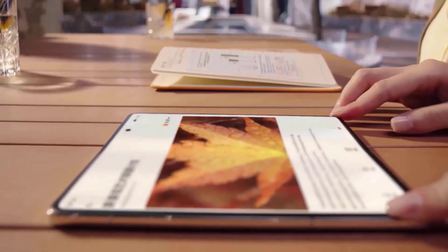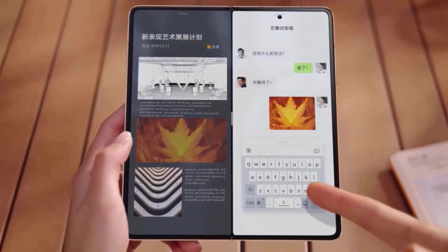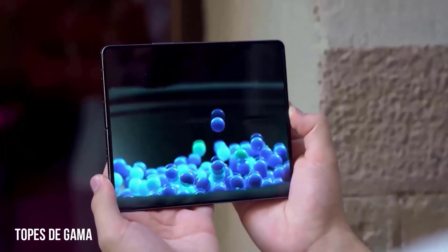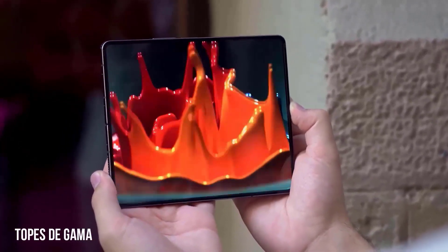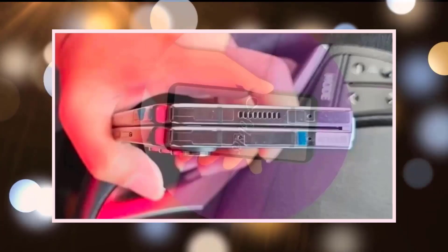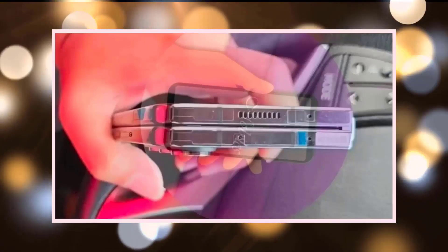The design is similar to the Fold 4, but the Fold 5 now folds completely flat thanks to the new hinge. While I can't show you the leaked marketing renders, they confirm that the Z Fold 5 looks exactly the same as my renders here, with the only difference being a slight modification to the camera module on the back. Ice Universe points out that it is 16% thinner than Fold 4, and while this is an improvement, there are still many smaller folds available.